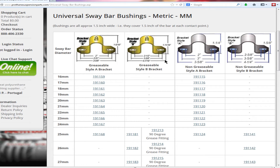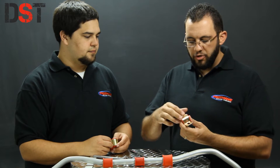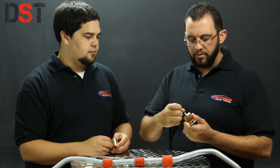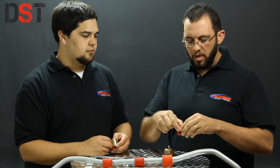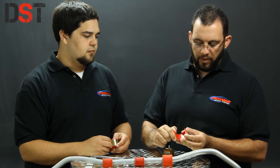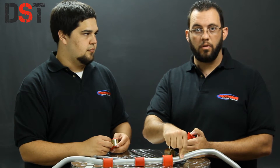As you can see here, they're laid out for you on the website. Here we have Prothane's universal sway bar bushing with the greasable bracket. There's a zerk fitting at the top of the bracket which channels grease into the bushing itself, allowing you to fill the reservoirs inside, which keeps the grease in contact with the bar for a long time.